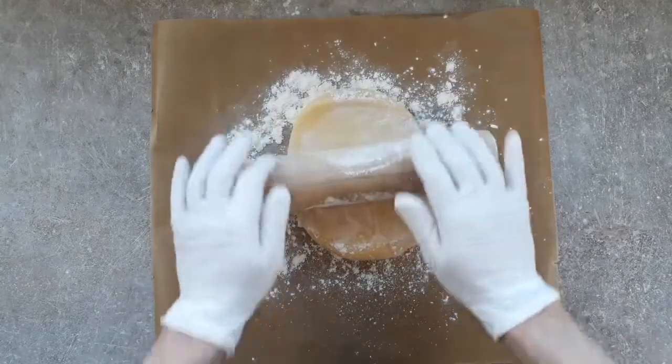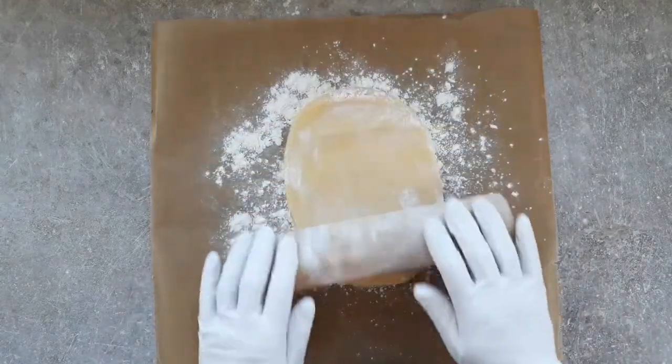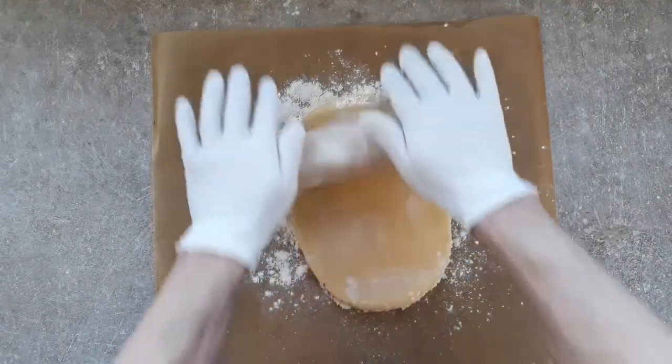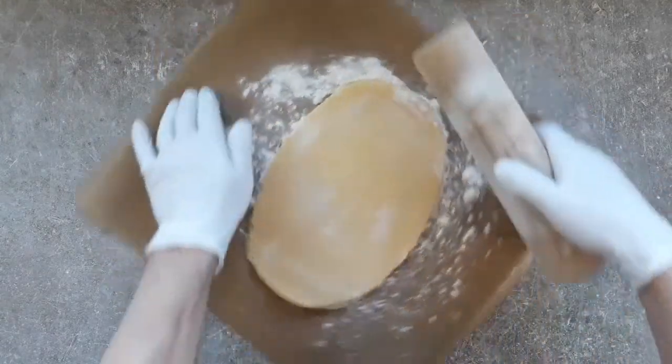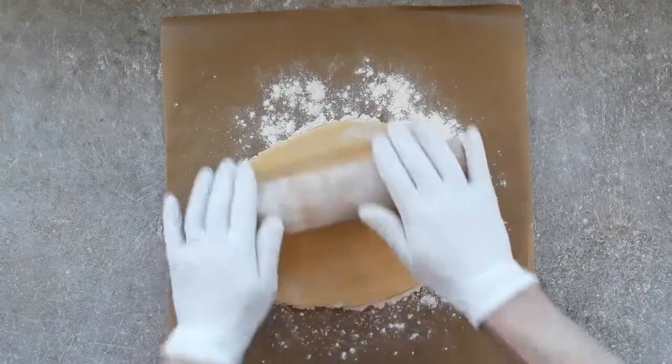5 millimetres thick — yeah, 5 millimetres. The base of my pan is 24 centimetres, so you want to allow for that, and the sides of the pan — it's a pretty standard size. Just make sure you roll your pastry out big enough.